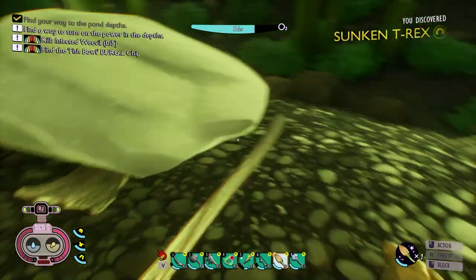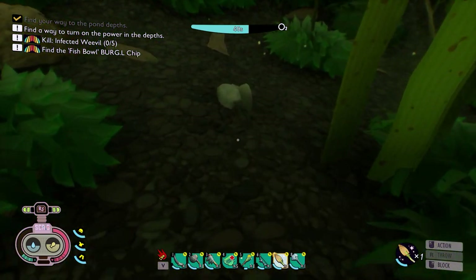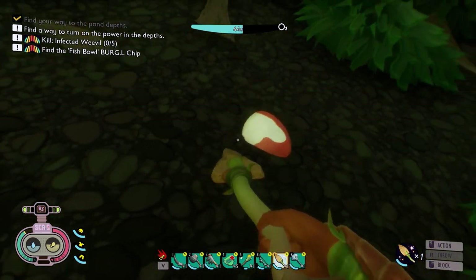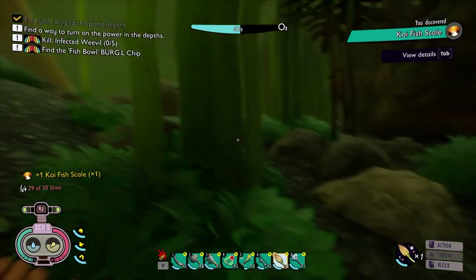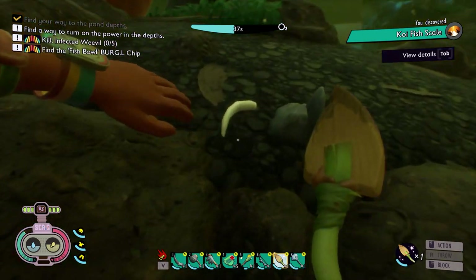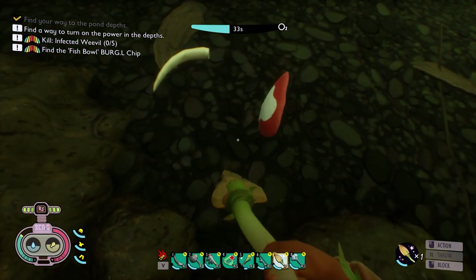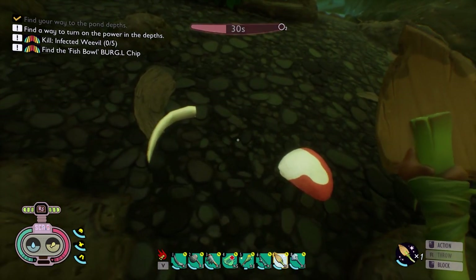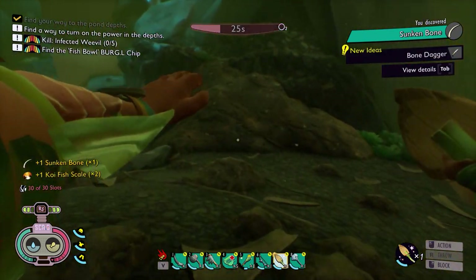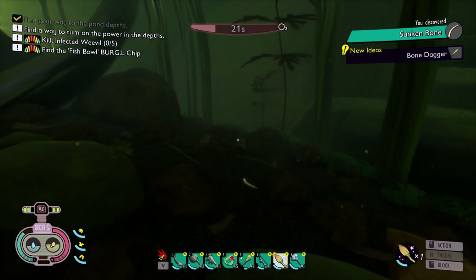At the bottom you will find some koi fish scales — right here, this is your koi fish scale. Now let's go get the bones. There's a bone right here and a muddy scale — you got two right here: sunken bone and koi fish scale. You got to do this fast because your time is limited. There's another one here.